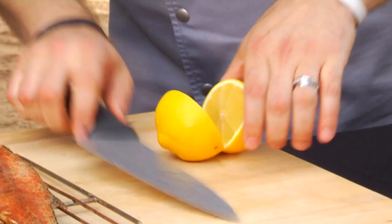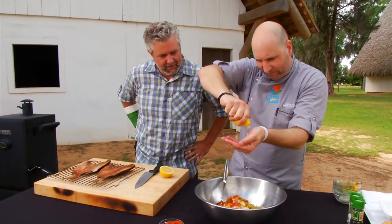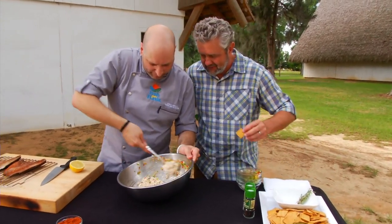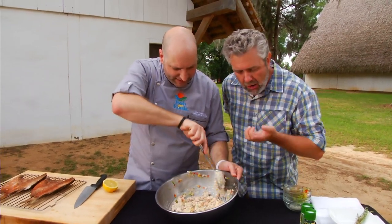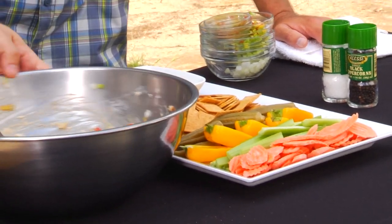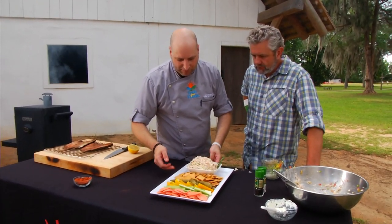And a lemon — squeeze my lemon in. Let's see what we've got here, just a little pre-taste. Damn, that is good! I've got some crackers. I like to serve mine with veggies — I've got some carrots, some celery. And there you have your smoked mullet dip.